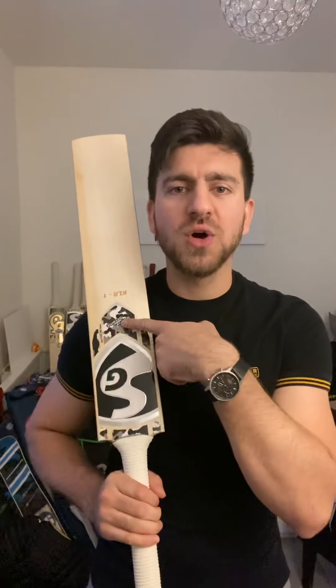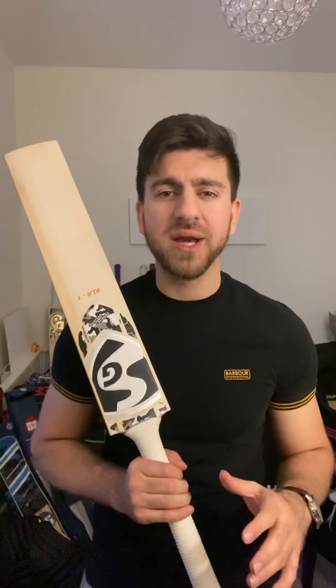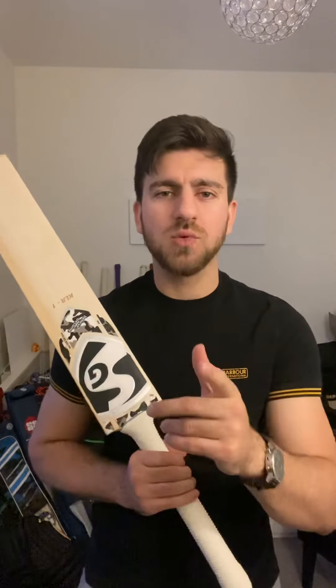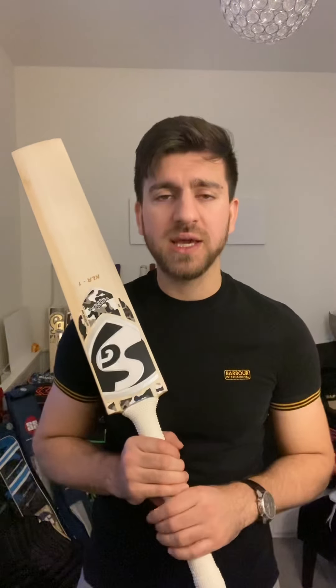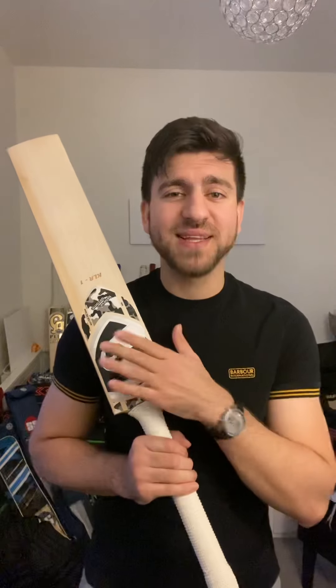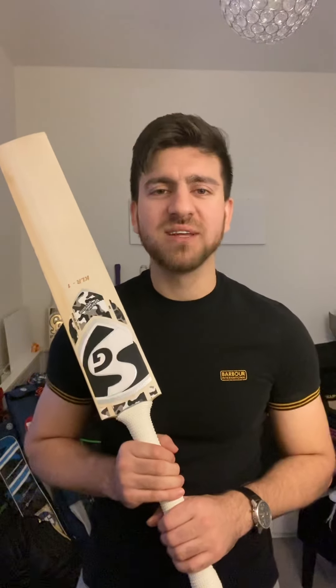Amazing cricket bat. This bat is available — it's not knocked in yet, only oiled once, so it will only get better once it's fully knocked in and oiled. If you have any questions regarding this bat, drop a message on WhatsApp or follow my page on Instagram, Hammerskoo Cricket. Do let me know and I'll help as best I can. Have a nice day, thank you.